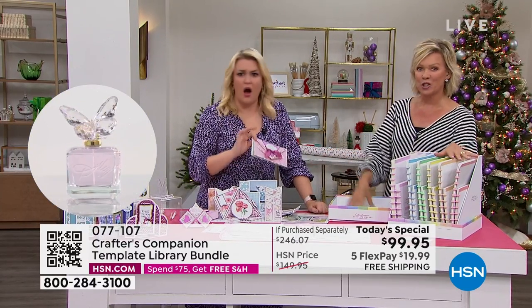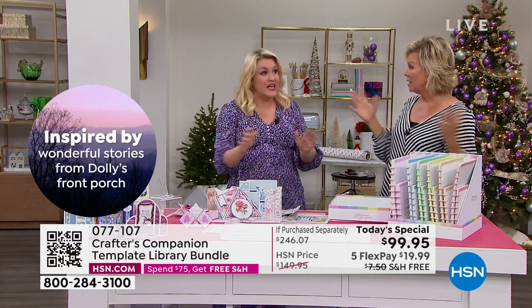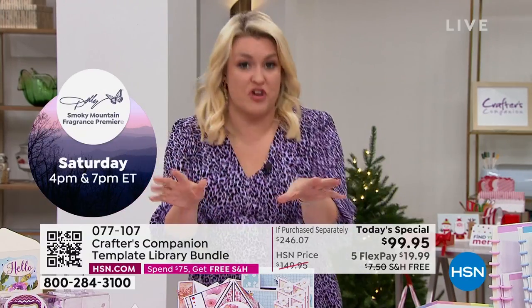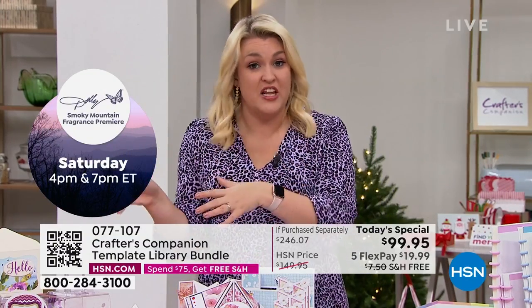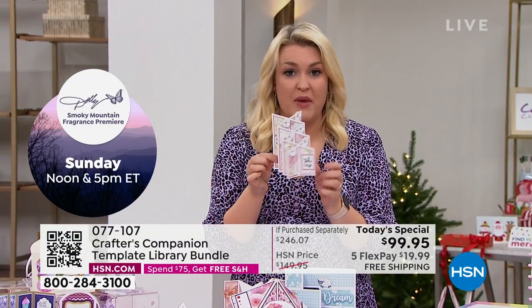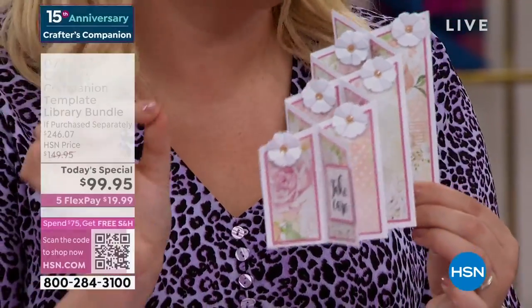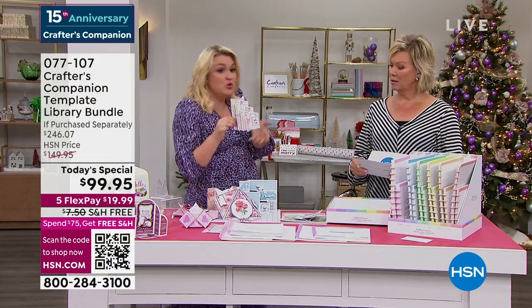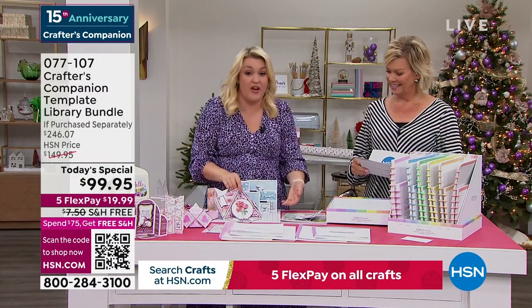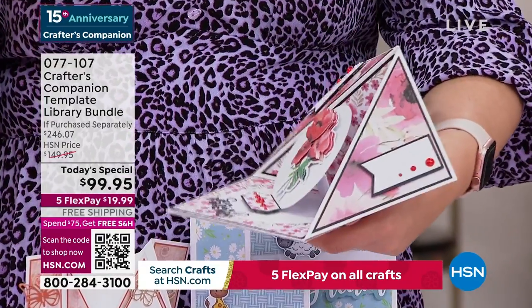Once you get started, even after your first shipment, you're going to be like 'wow, there's so much more.' People are saying literally, 'how have we never had something like this before?' I'm frustrated with myself that in 15 years I haven't thought of this sooner. Even just in the last show, I actually made one of these live on air. I said I would never embark on something that complex making it live on air — but you've got the template. You saw how easy it was.